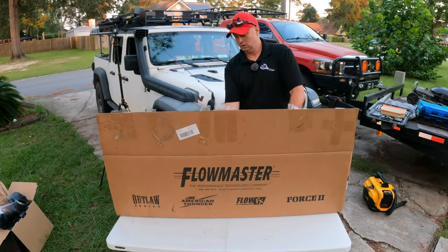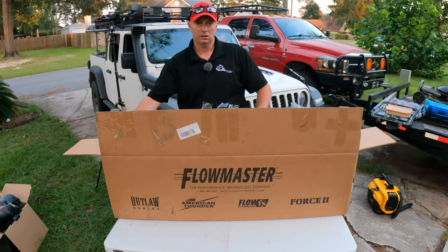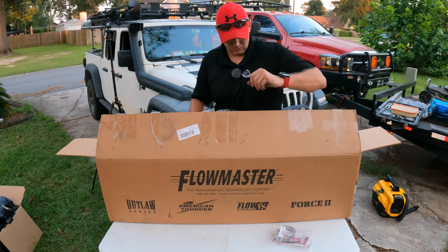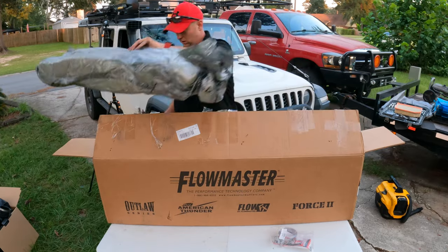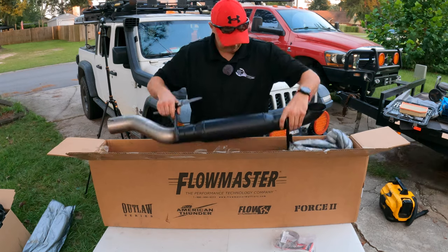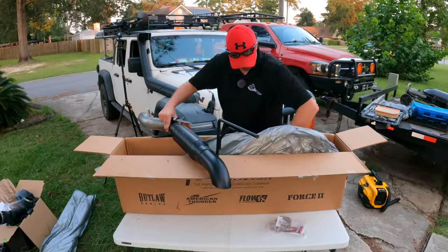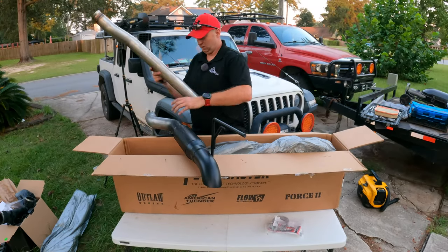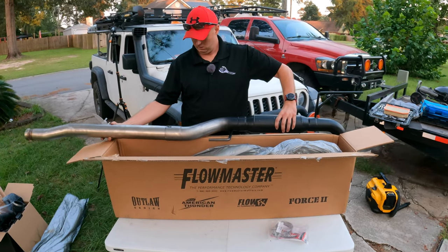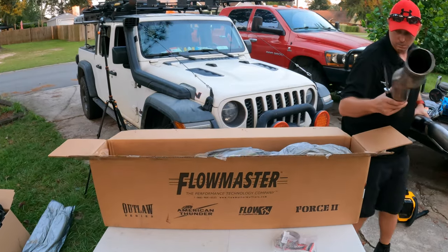Okay guys, we're going to unbox the exhaust next. Voila! Inside the box: first item out are clamps from Flowmaster and some decals. And then this right here — that's it. Clean that and this lazy S-pipe. That'll be our full system. We'll get everything taken out from the old system and start putting in the new system.